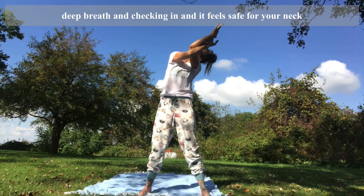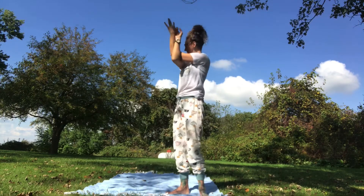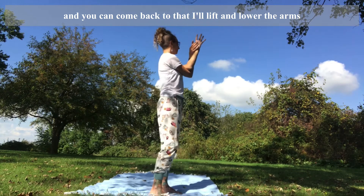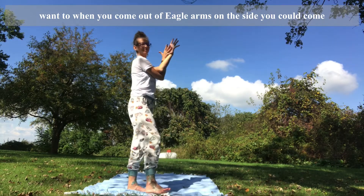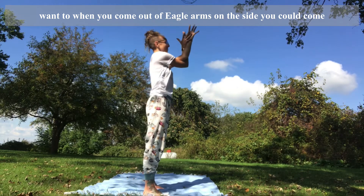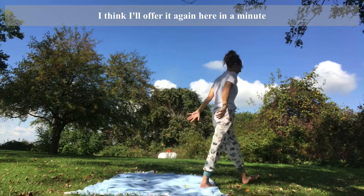Deep breaths, checking in. Then if it feels safe for your neck and the rest of your body, lift and lower the arms a time or two. Or if you're in the hug, tuck the chin to chest. When you come out of eagle arms on this side, you could come back to the hug and tuck chin to chest for deep breaths.